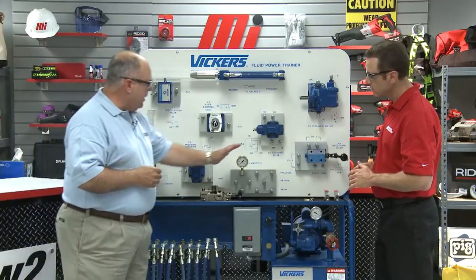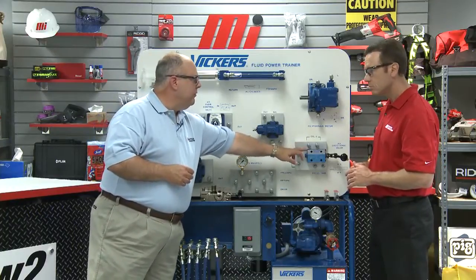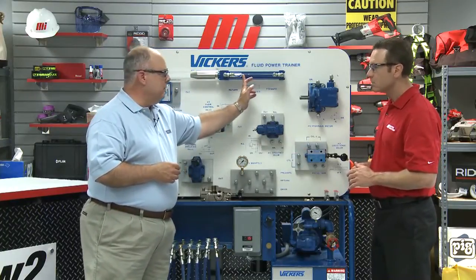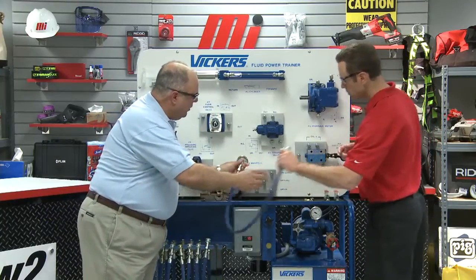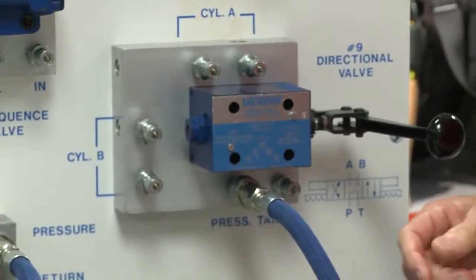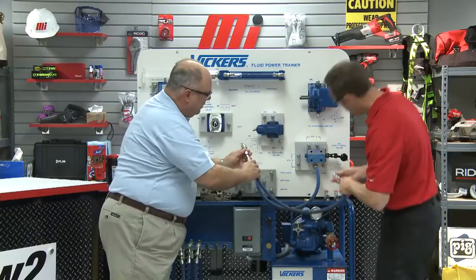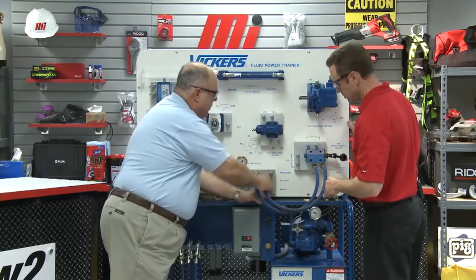What we're going to do is connect our pressure and return manifold to our directional valve, and then the directional valve to our cylinder. The first thing we're going to do is connect pressure on the manifold to the P port on the directional valve — that's on the bottom left. Now we're going to go tank on your side, and I'm going to go to the return, which is the same as the tank over here.